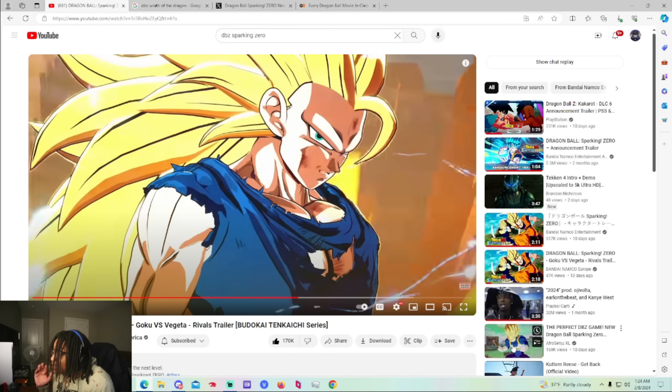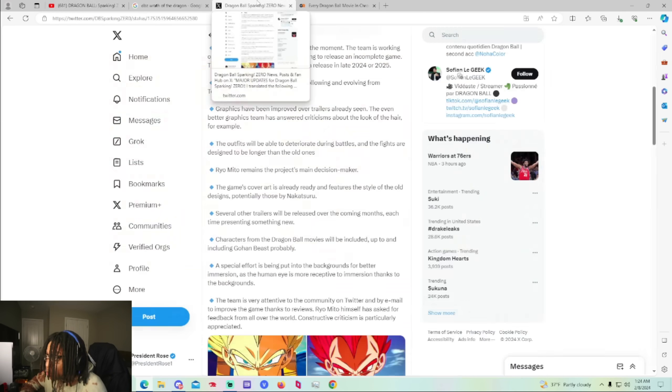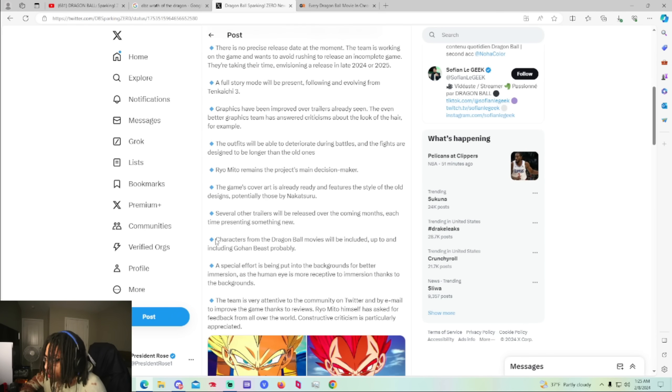This could just be Goku's Ultimate Attack in Super Saiyan 3 where he does Dragon Fist, which is very common in a lot of Dragon Ball games, because that's Super Saiyan 3 and Super Saiyan 4's Ultimate Attack. But I really think, for them to say it's confirmed already that we're getting Z movies — this says that characters from Dragon Ball movies will be included up to and including Beast Gohan probably. So we're already getting movies in the game.